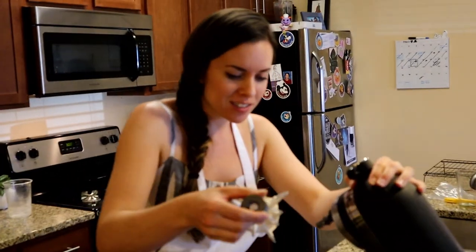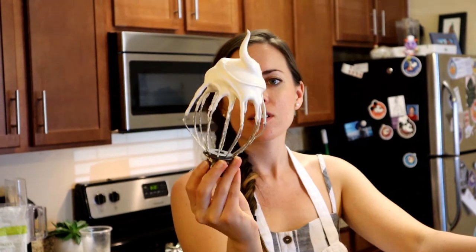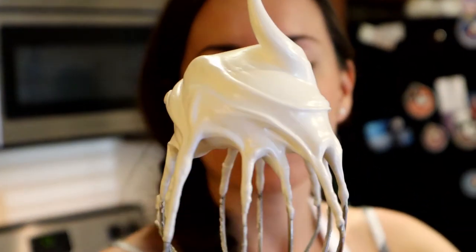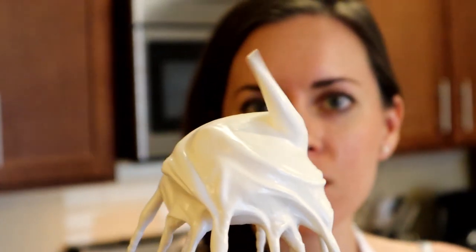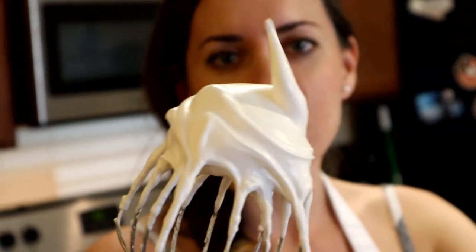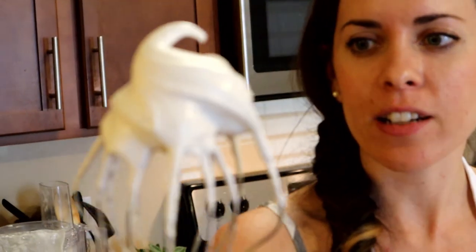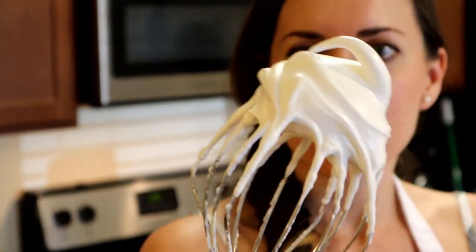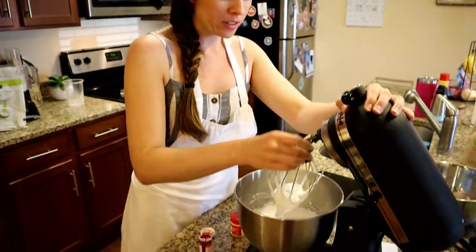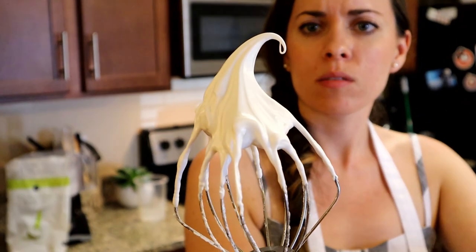This is my favorite part. Oh my god, look at that beautiful swirl. I hope you're getting a close-up of this swirl — I just cannot believe that egg whites can do this. It's so beautiful and shiny and picturesque. It reminds me of the Dairy Queen dollop.